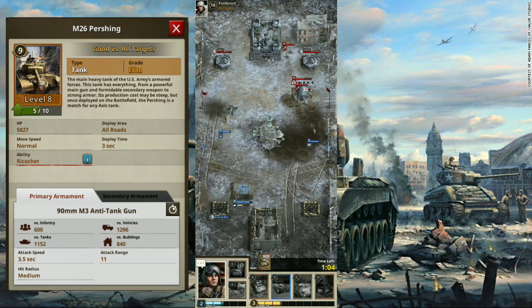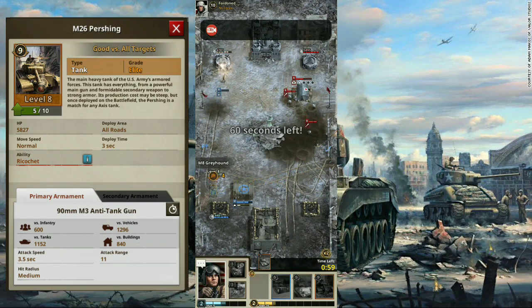Speed is one problem for this tank though, and it can't catch up to units whose speed is faster than the Pershing.